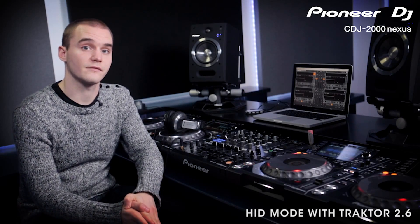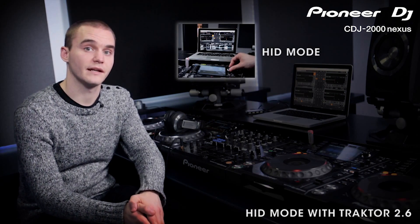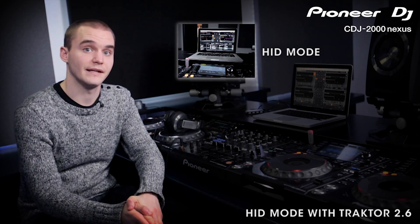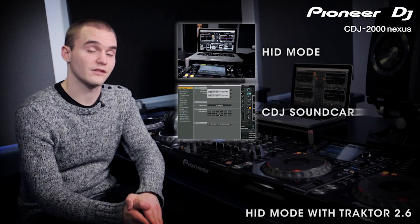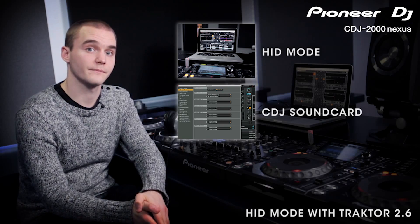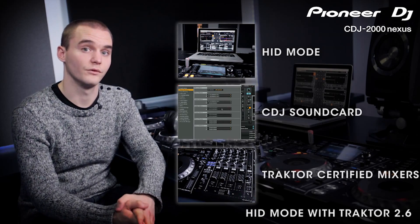In this video we'll be going through the HID mode on the CDJ 2000 Nexus when used with Traktor 2.6. Traktor Pro and your CDJ communicate with each other over a USB connection. The CDJs act as a controller for the software and also use the display so you can browse and see Traktor player information without looking at your laptop. All of our current CDJs can also be used as sound cards and the audio from your software uses the existing analogue and digital outputs. We'll show you exactly how to set this up along with other options like using Traktor certified mixers or external audio interfaces.